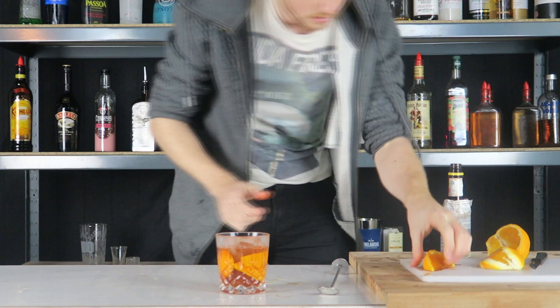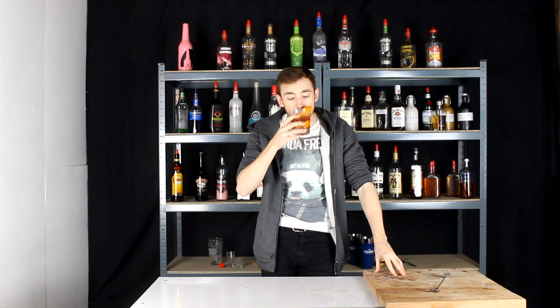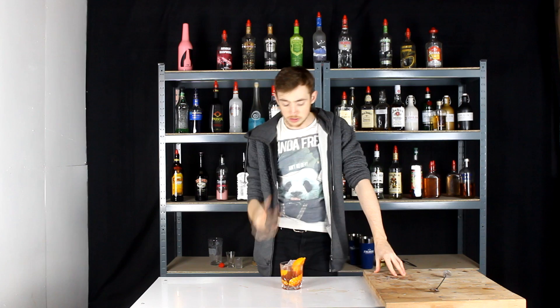And there we have it — the perfect Old Fashioned. Now hopefully your customer appreciates all the time and effort that goes into making one of these. If they drink them then they usually do. Here's the taste. Beautiful. Sitting — literally sipping one of these in front of the fire is absolutely fantastic. You get that warm bourbon glow in your stomach.